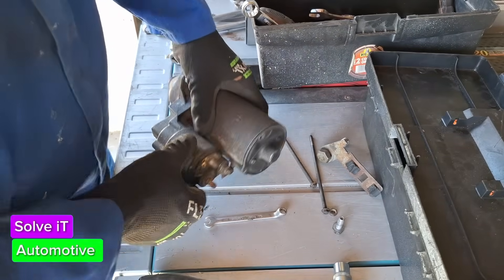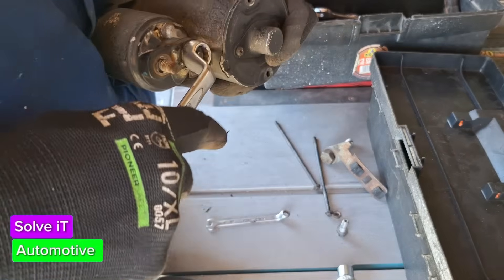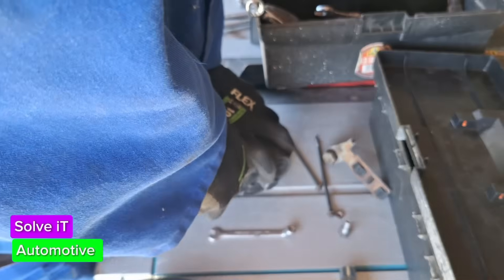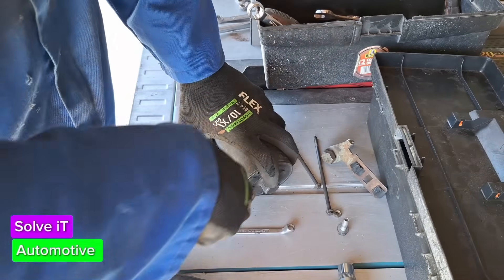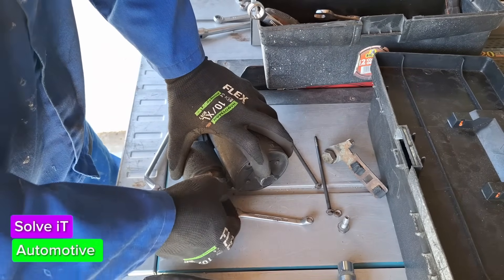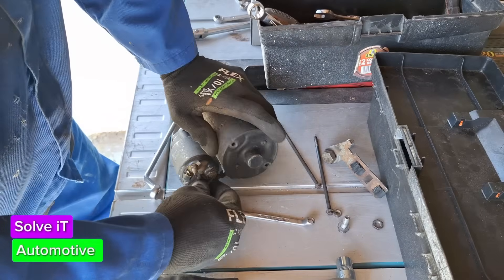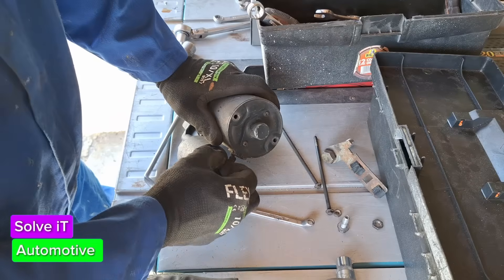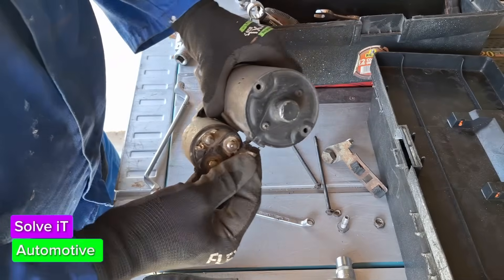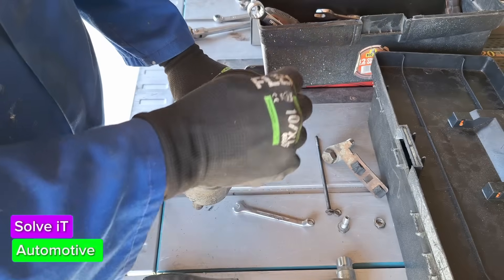The first thing we want to do is take off this nut here – I think it's going to be a 13mm. We'll take our 13mm ring and just loosen it up, take the washer off, get it off. Then we'll loosen these two long bolts – you'll find them inside and they come out from here; loosen them and take them out.